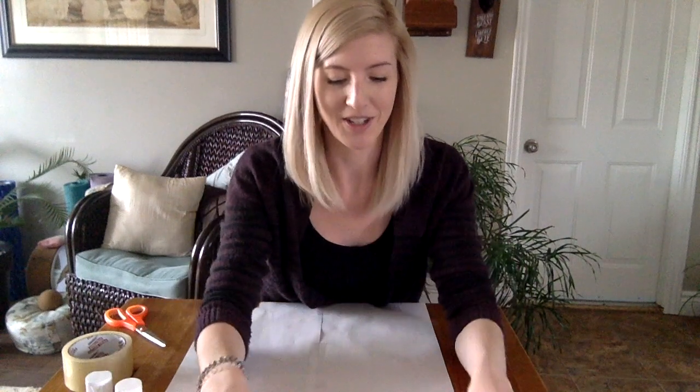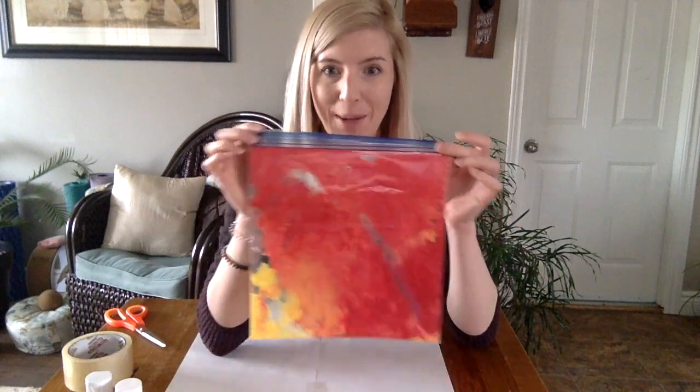Hello, all my Annabelle friends, it's me Hithery and I have an art project for us today. This one is called Freezer Bag Painting.